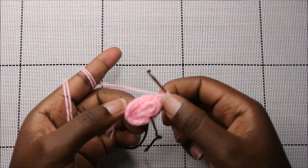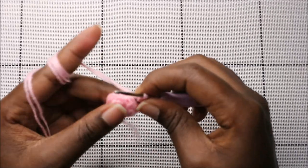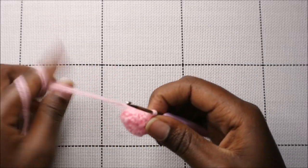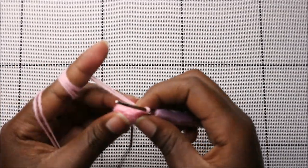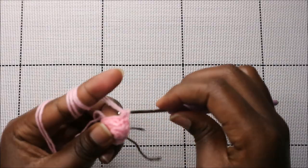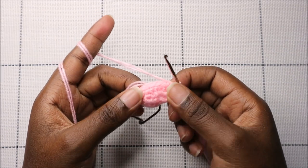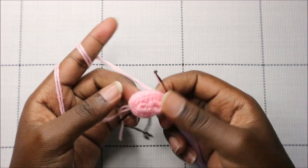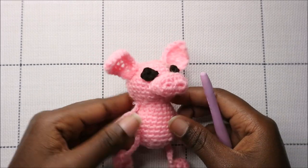In our fourth row, which is our last round, we're going to do single crochet all the way around to the end — just normal single crochets all the way through. When you're done with this round, cut off and leave yarn long enough for sewing. After that I'll show you how to join all the parts together.